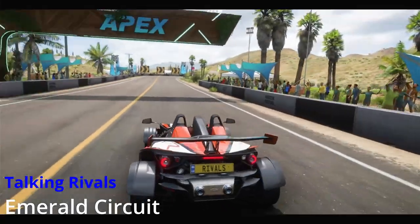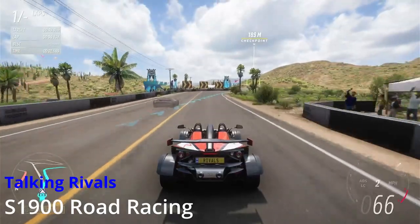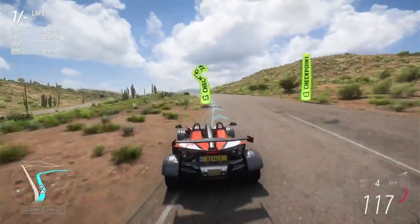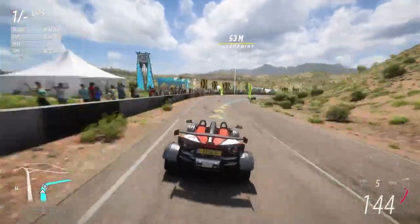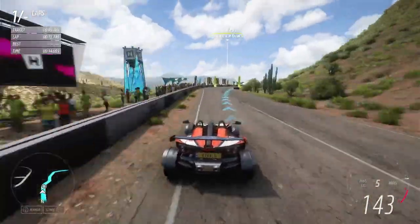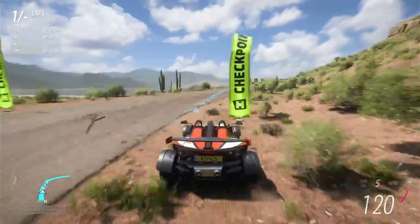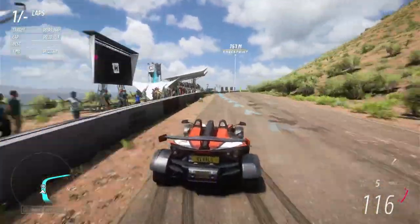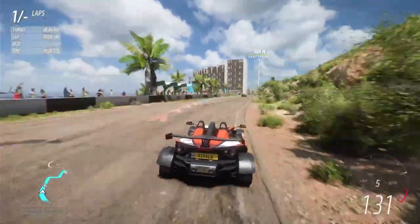Hi there, this is Emerald Circuit in S1900. The first lap will be a look at the course. A series of fairly easy bends leads to a blind chicane. More easy bends and then we build up speed on a longish straight before a hard right beside the hotel.